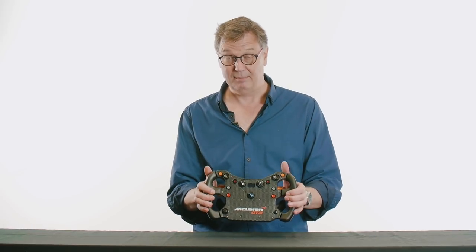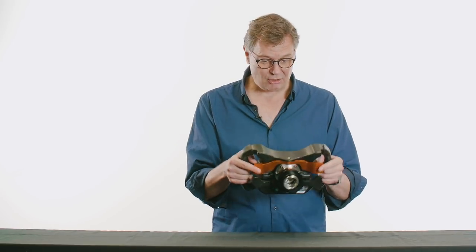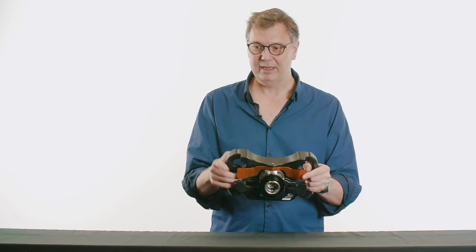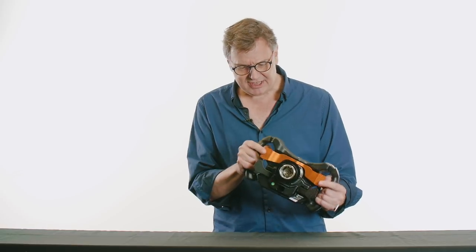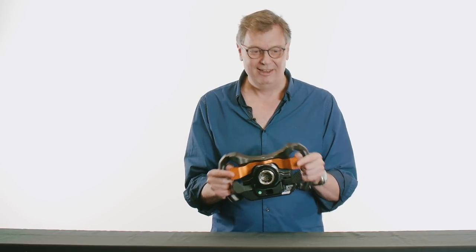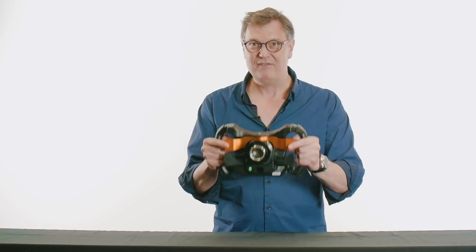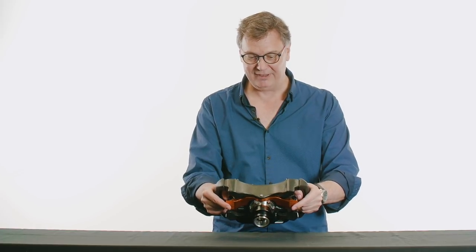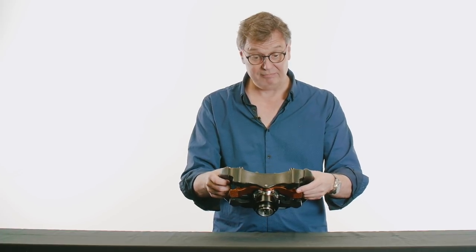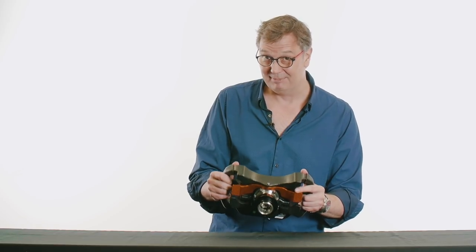It's modelled on McLaren's actual CAD files so it's millimeter perfect. A big plus is that it's incredible to hold. The other wheels are just tubes — nice, covered with Alcantara, but tubes nevertheless. This is ergonomic perfection. It has little ridges, it has valleys, it's moulded to the hand. You just wrap around it and it feels like you're holding the car and throwing it around. The distance between your hands is absolutely perfect and the buttons are within reach. That's one win for this over the Club Sport.